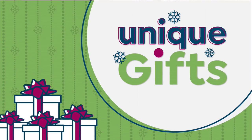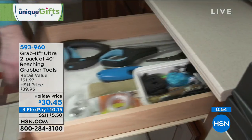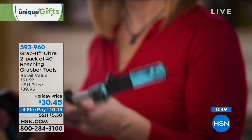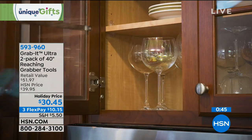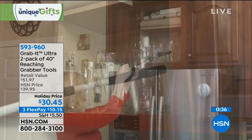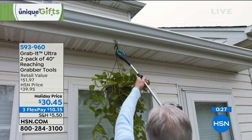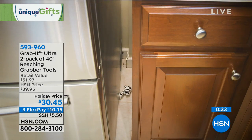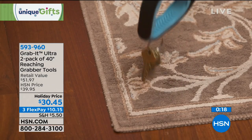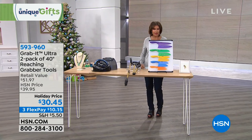One of my favorite things: the Grab It. It's a tool that helps you reach different things — you can ratchet it down to lock in place or just pinch things. It even comes with a battery included and installed so you have a little light on the end. I used this to rescue sunglasses out of shallow water once. You can go high, you can go low. Holiday price $30.45 for two of these on three flex payments. People will love these as gifts.